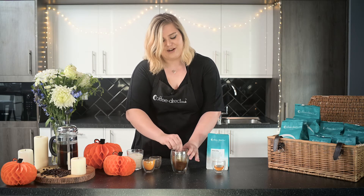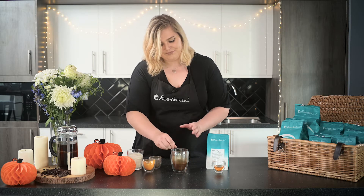You really want to make sure there are no lumps left here, otherwise your drink will have little lumps of spice which is not nice for anybody. So once the espresso is all combined with the pumpkin and spice at the bottom of your mug, it's time to heat your milk.